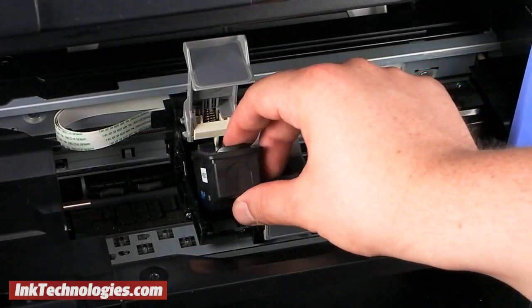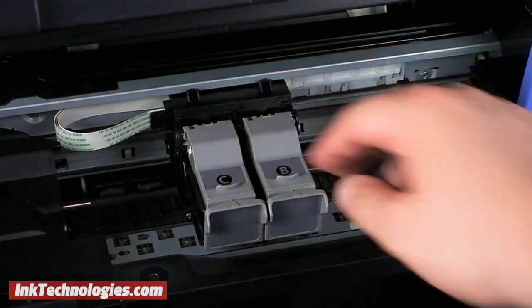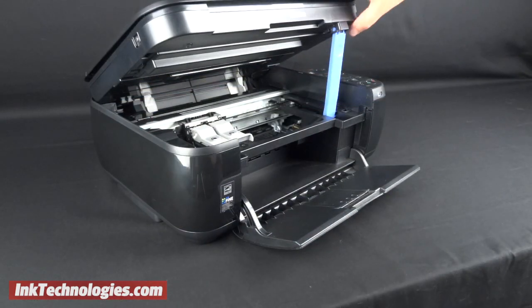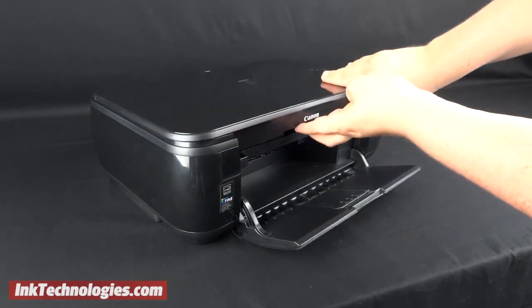Return to the printer and place the new Canon MP480 cartridge into the opening, then close the small cover. It should snap firmly into place. Raise the top cover about an inch, then press backward on the lever so that it begins to fold as you lower the top cover slowly.